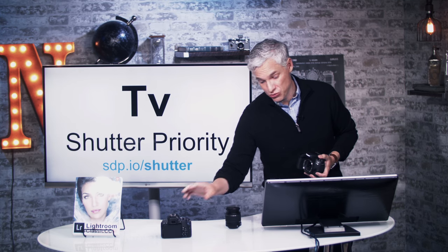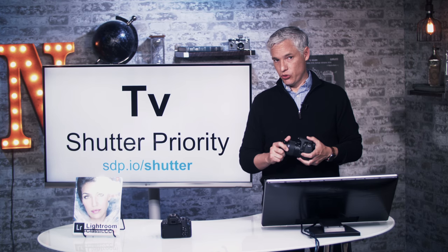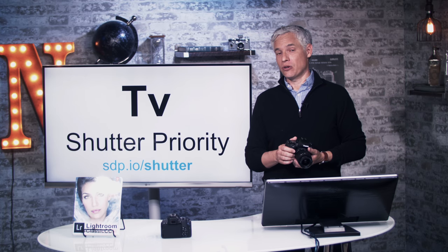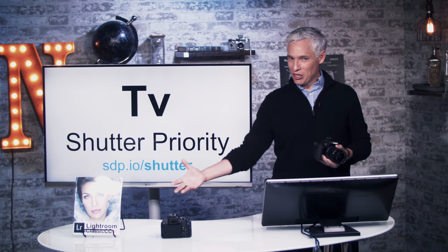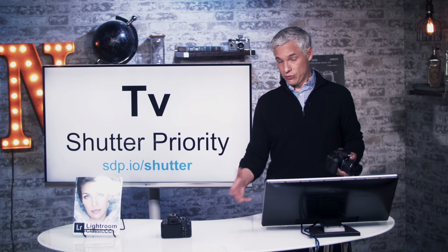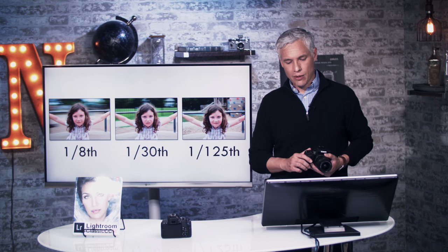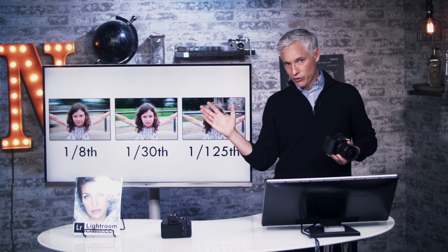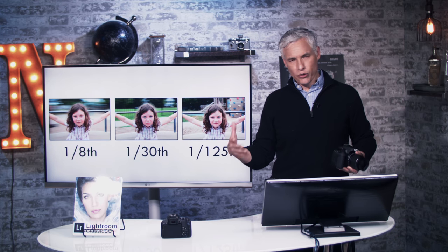Now let's talk about shutter priority. There are going to be times when you'd rather just control the shutter speed. When you take a picture, the shutter opens and closes — usually at about 1/60th of a second or even faster. If something is moving fast enough to travel over multiple pixels during that time, it's going to end up blurry in the picture. Here are three pictures of my daughter on a spinning playground ride: at 1/8th of a second the background blurred significantly; at 1/30th of a second there's much more detail in the background; and at 1/125th of a second the shutter is four times faster and everything is frozen.